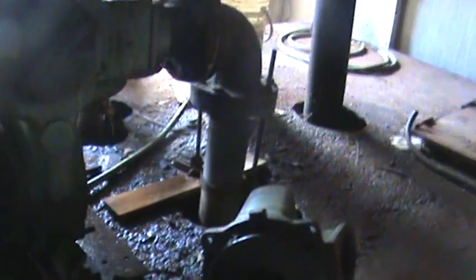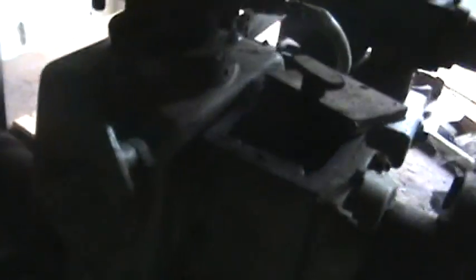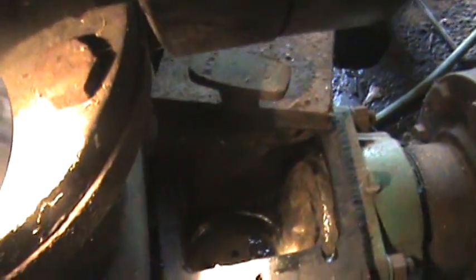We haven't been into this pump in several years, so getting this amount of wear out of it is really good for us. We have what they call a grit problem — but it's actually we get a lot of sand in there in the station.